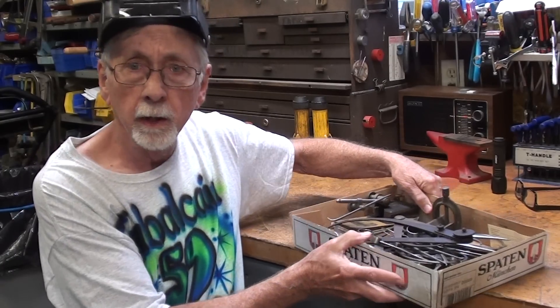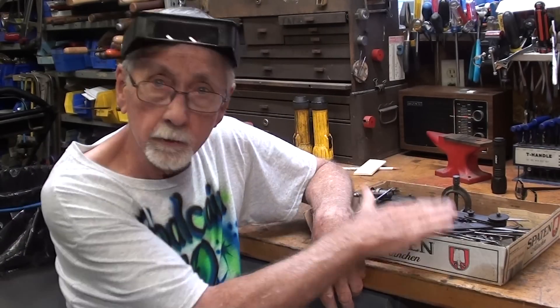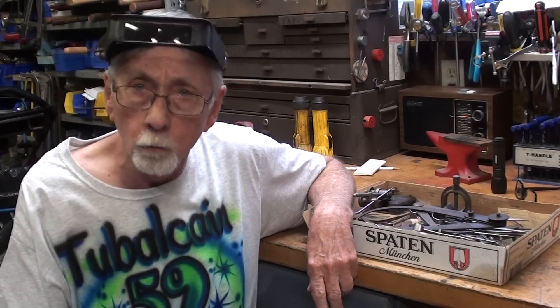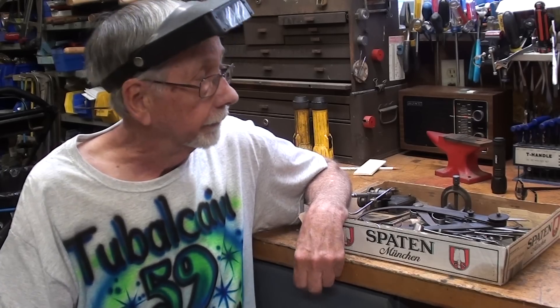I got one tray of machinist tools, and we're going to go through that here in just a minute. There are a few rusty items in this container, so I will be doing some rust removal in this video. It'll be a three-day video, the introduction here being real short. I have done a lot of rust removal over the years, and I'll show you the link and playlist for that.